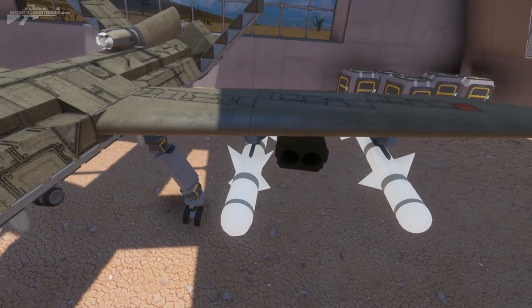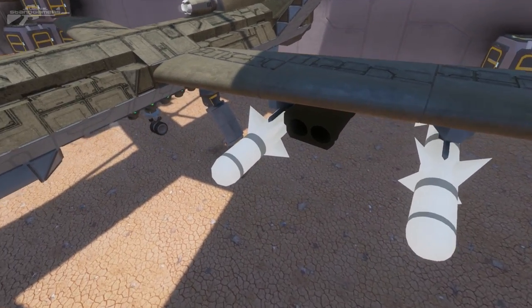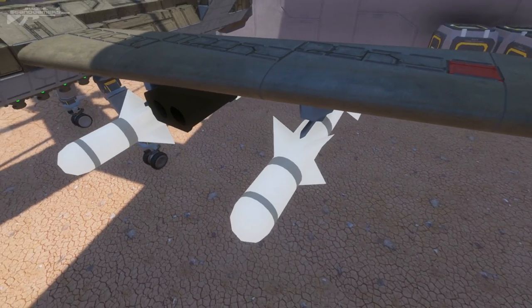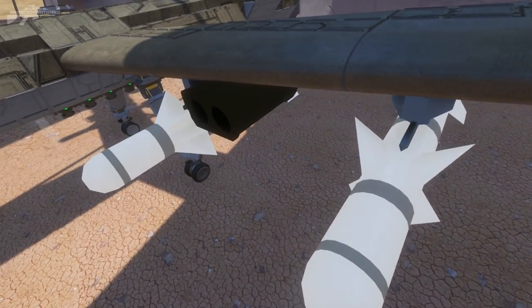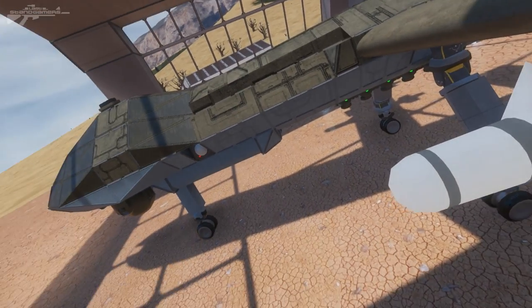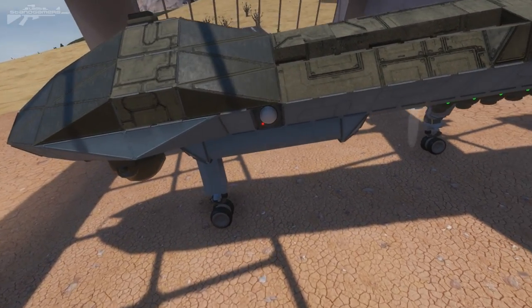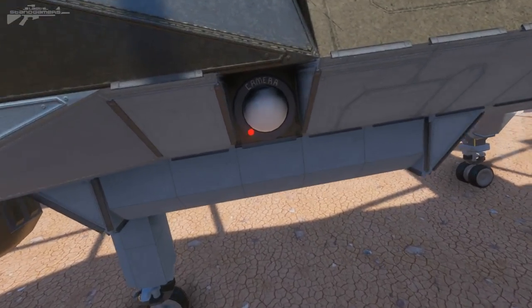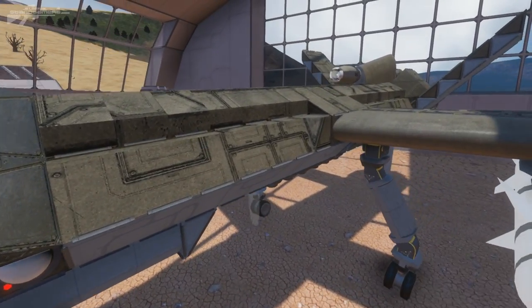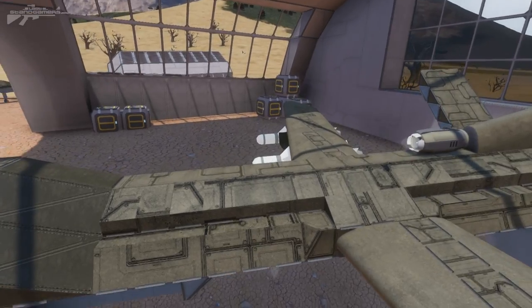Now moving along the wing, you can see we've got these massive missiles, and they're really there just to replicate the Hellfire missiles, but they are just dummy rockets that will fire straight ahead. Now tucked under here we actually have the guided rockets. The guided rockets in this particular build can be guided while you orbit from these side cameras here, so you lock the target up and you can fire your guided missile, sending it straight into the target and devastating it.